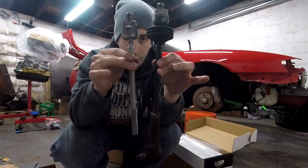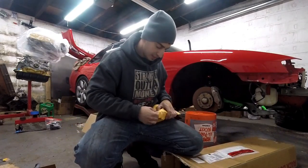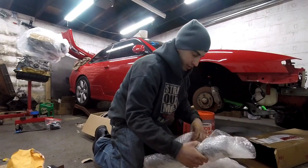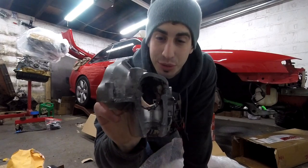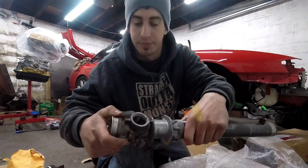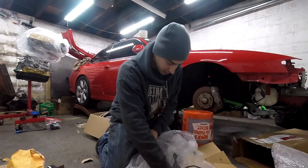Definitely thicker — you can see right here it gets really thin on the originals, but these don't at all. And they're a little longer too. Now time for the good part — let's open this bad boy up. New boots! And look at that — they threw in my original for me. This thing was in pretty bad shape; I don't know how much longer it had. They donated this whole housing to me. Looking clean already — thanks to the Rack Doctor!